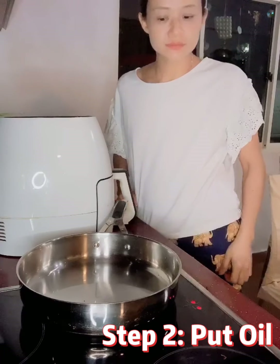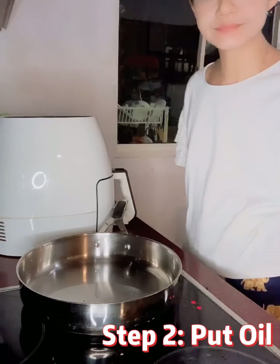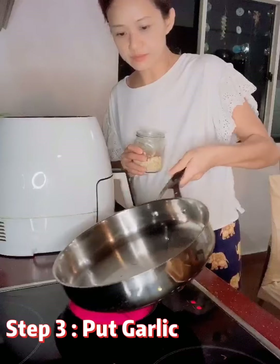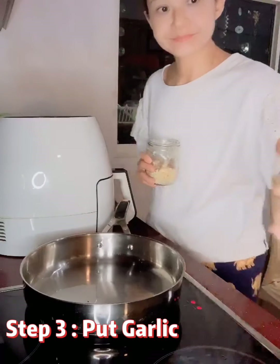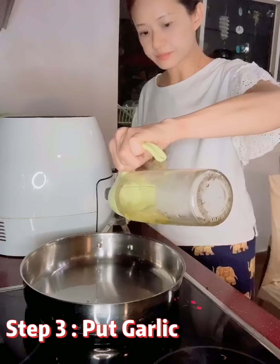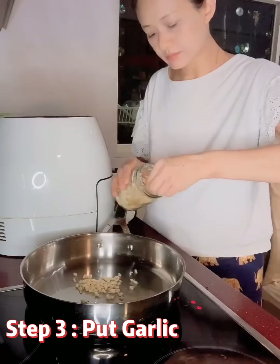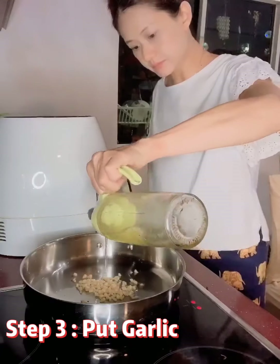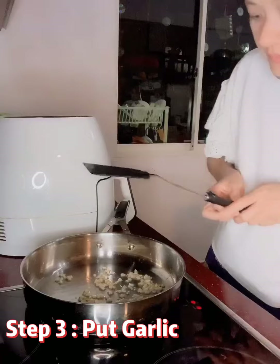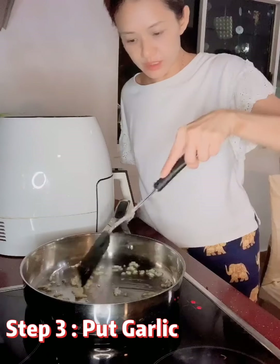Put the oil in. Let's see if it's heated up enough, then put the oil. Then put the garlic in the pan.